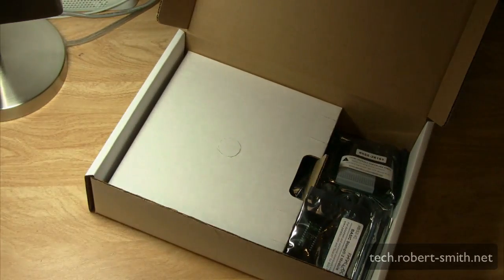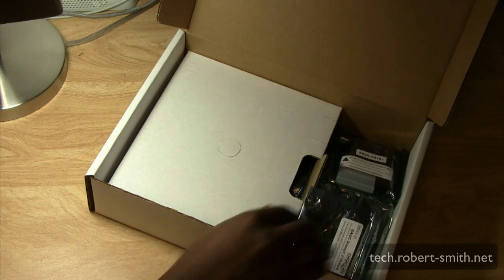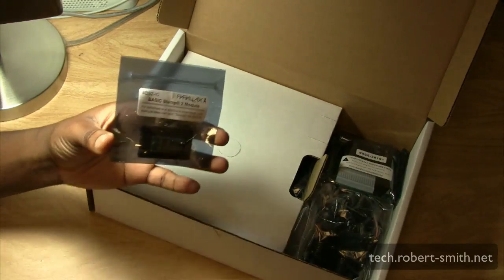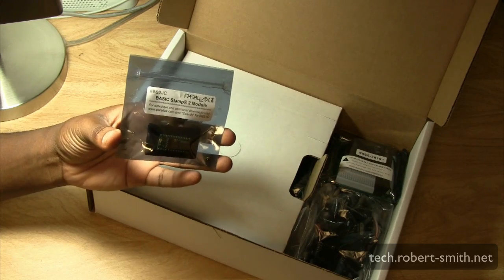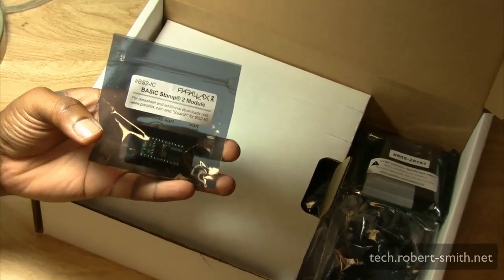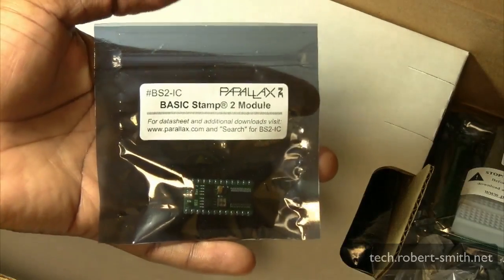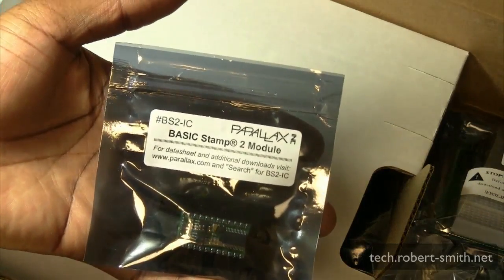Parallax carries different devices you can add on to make the Bobot a little smarter. Here we have the Basic Stamp 2 module, which is basically the brains of the whole entire system. This is what you program and what holds the storage and everything like that.